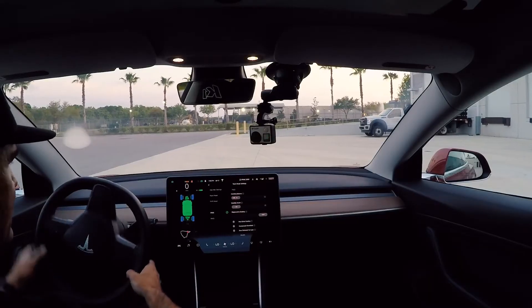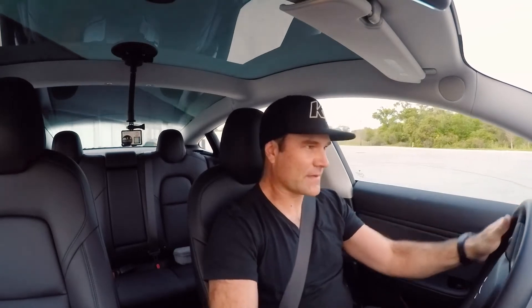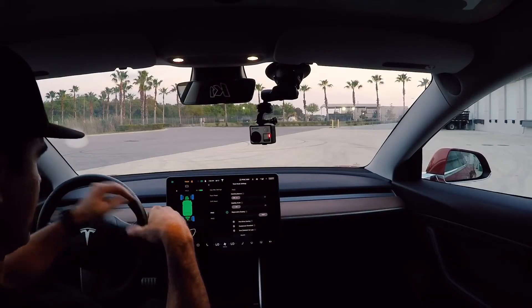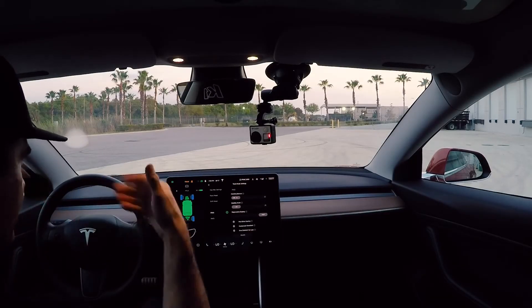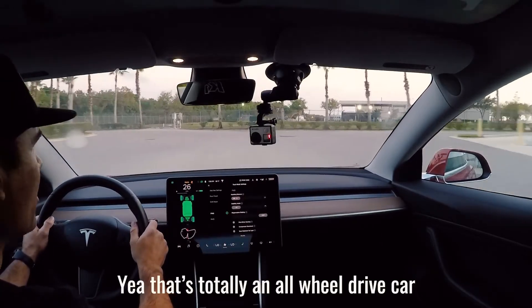We're going to go ahead and give it not full lock, because in front wheel drive I want to get just enough to where it at least has some forward traction before it starts exceeding the slip angle. But we'll see what happens. That didn't quite feel like front wheel drive, so I'm just going to do a straight acceleration in front wheel drive mode. Yeah — that's totally an all-wheel drive car.